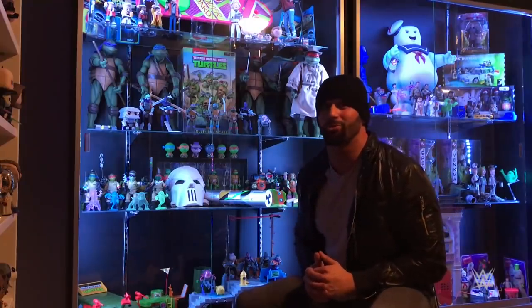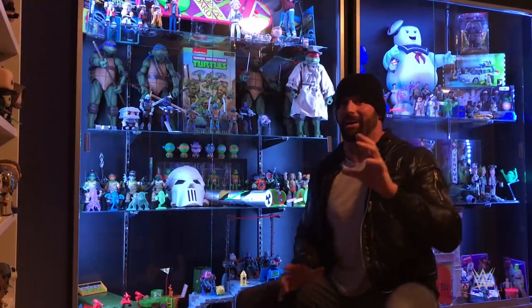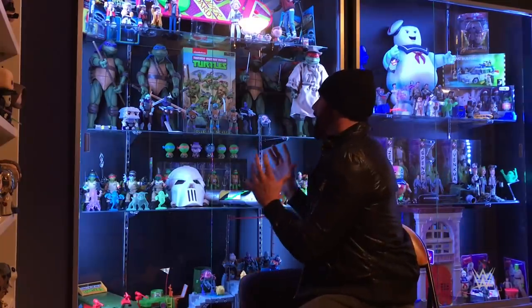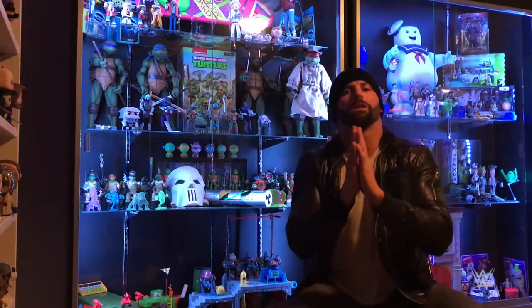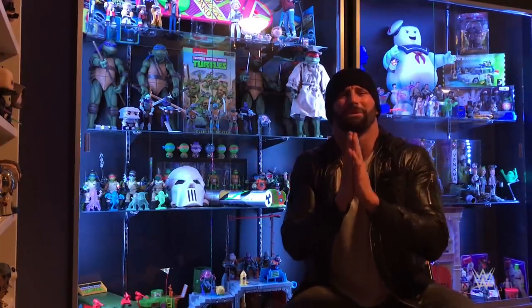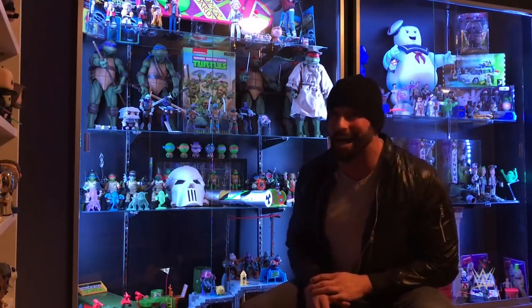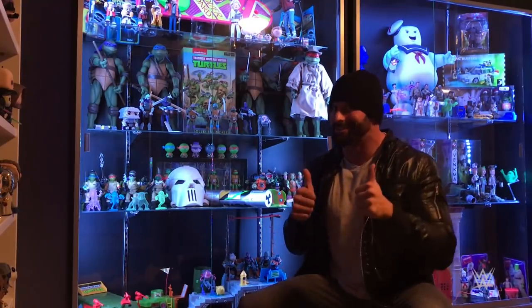Well that's it for this episode of WWE Unboxed. Tune in next time when I unbox something else. And NECA — I love you guys, I love your Turtles figures, but I am running out of room so I'm begging you, please — these figures are too damn sick, please stop making them. Nah I'm just kidding, I love these things, I'm gonna buy them all and I hope you do too. Until next time, I am Zack Ryder. See you later.